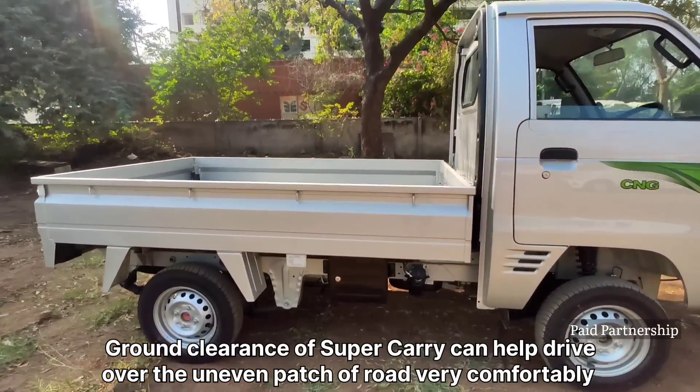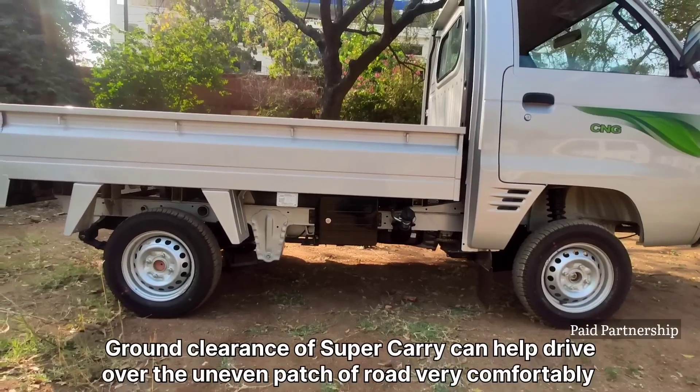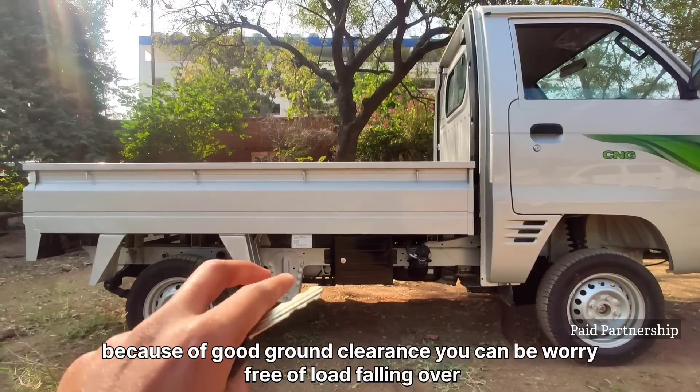Next, we'll talk about ground clearance. In this vehicle, there is a lot of ground clearance. The benefit is that even with a complete load, there is enough ground clearance, so it's easy to drive even when the load is on the side.